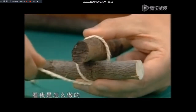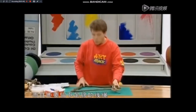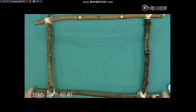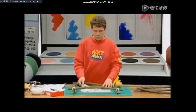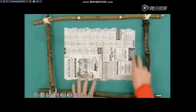成为一个角，看我是怎么做的，就像这样，将它缠上，捆成一个角，然后把它系好。所有的角都要系起来，而且还要留下足够的线绳。现在这个相框就足够结实、牢固了。